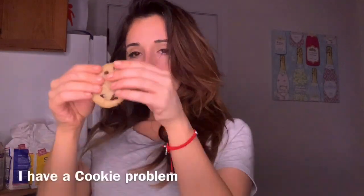Hey guys, it's me Sydney Marie. Today I'm gonna teach you how to make the best chocolate chip cookies in the world.